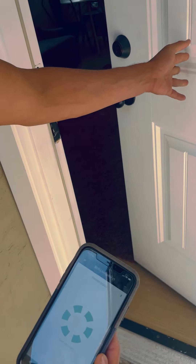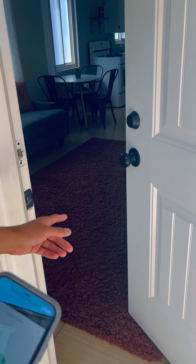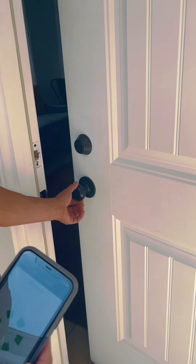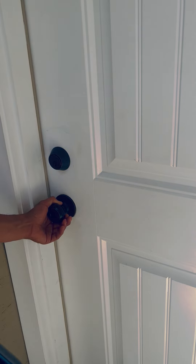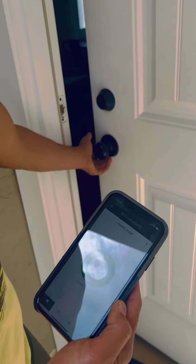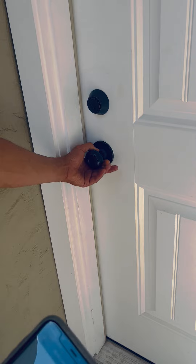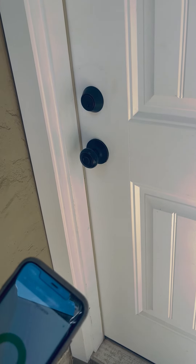Go ahead and open the door — you're all set. If you're having any problems, it's because the door was not snugly closed. If you would like to lock your door when leaving the unit, go ahead and close the door all the way. You want it to fully engage, so make sure it clicks.